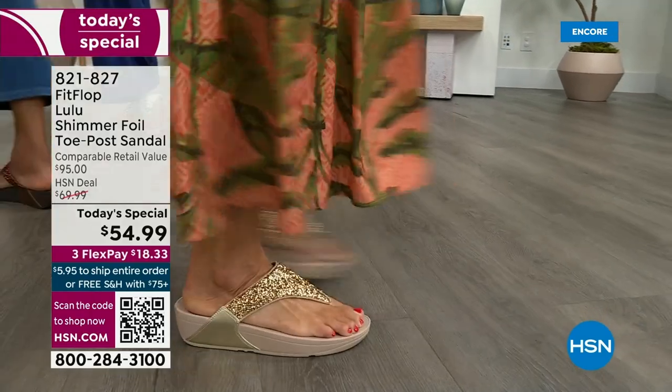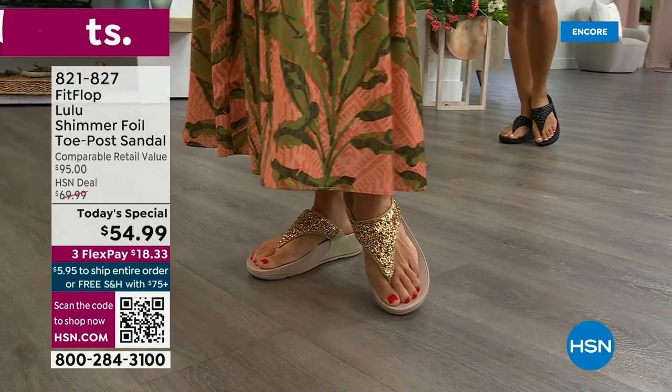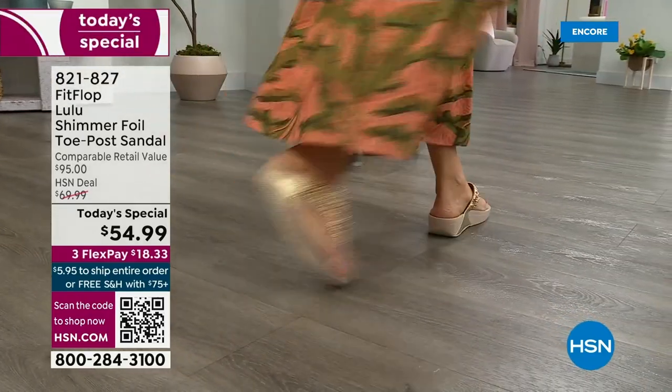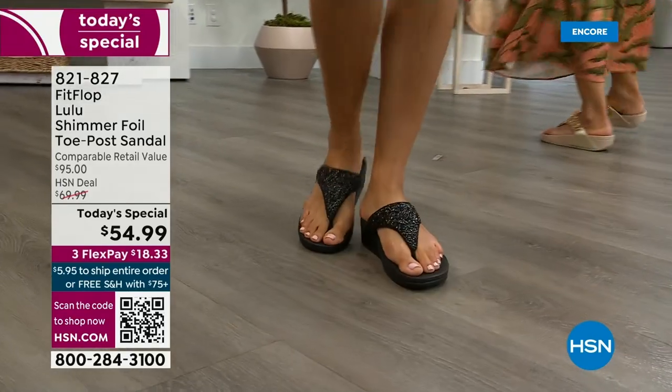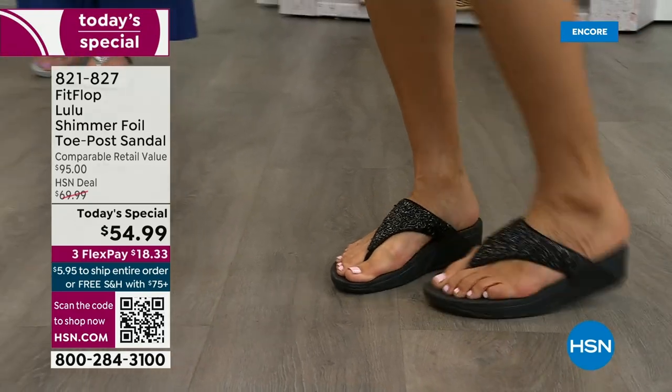This style is exclusive to HSN — you can't get it anywhere else. When you do find FitFlops elsewhere, look at the comparable retail: $95, and that's very average for this brand in retail. We're in all the big box stores, so I challenge you, go look — your eyeballs will fall out of your head and you'll be like, I have to go back to HSN.